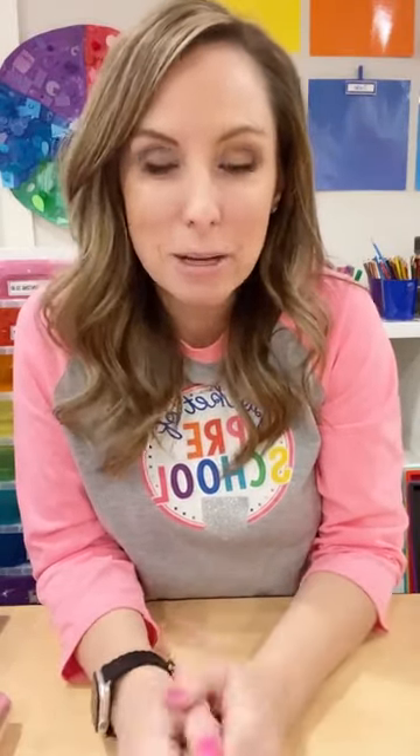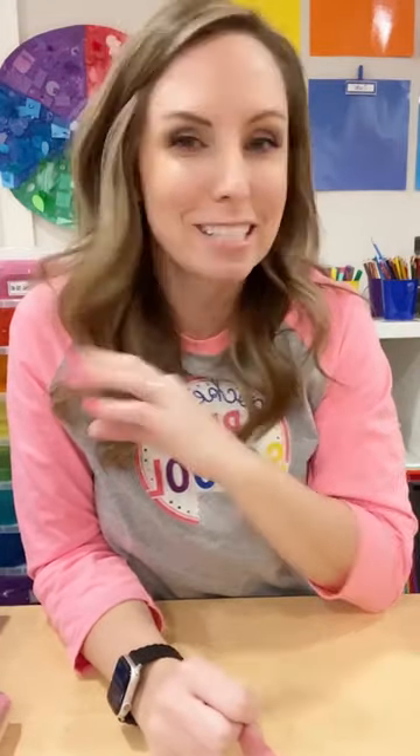Hello, hello everyone! It is Jackie with Pocket of Preschool and I'm glad you're here tonight — just like I'm glad every week that you guys come join me. And if you're watching the replay, thanks for watching. Tonight we are talking all about sensory bins — how I plan and think through them, and how you can dye noodles, rice, and beans a couple different ways.